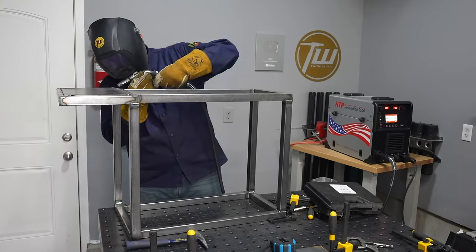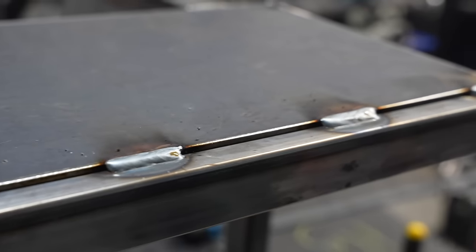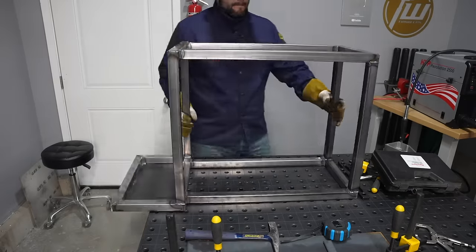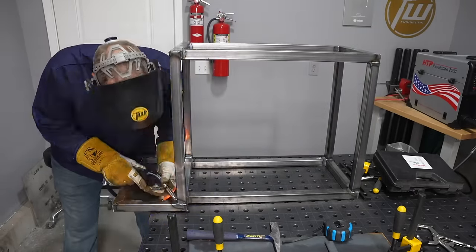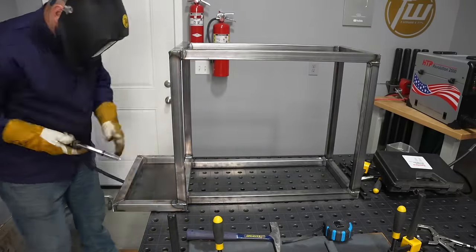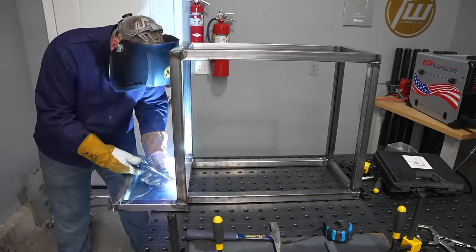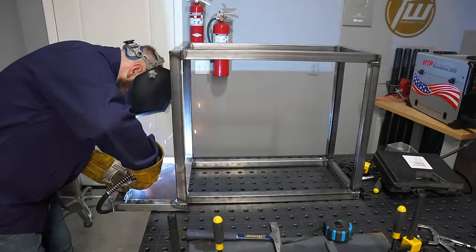This is a lap joint configuration, and since the plate I'm welding on is about twice as thick as the wall of the tubing, I need to focus a little more heat on that plate. Rather than welding all the way around I'm just putting some intermittent welds along here. I'm also going to flip it over and put in a few fillet welds down in the corner, because I don't want that plate to just hang off the center of the bottom side wall of that tubing — I want a good joint into this vertical face as well.